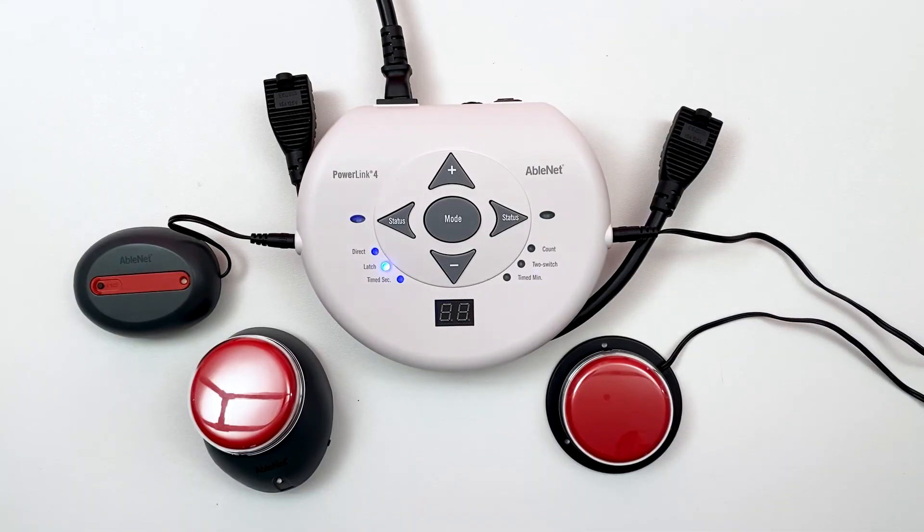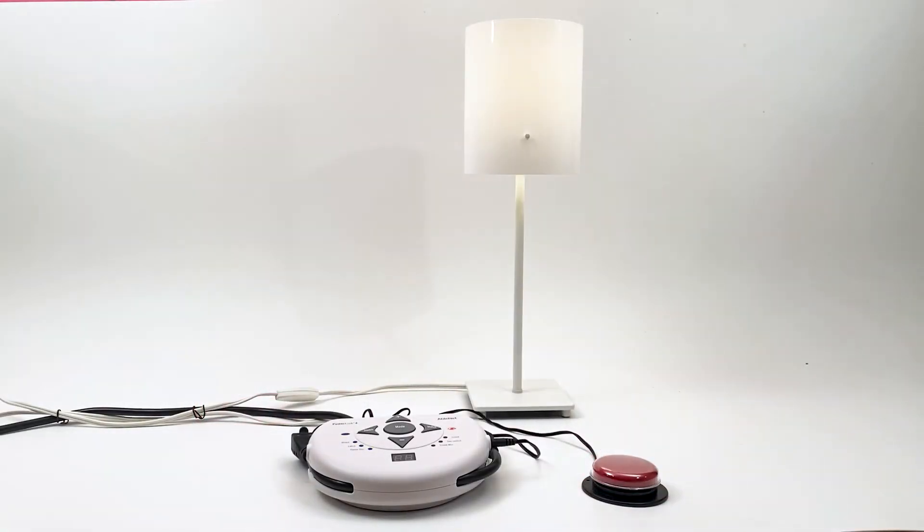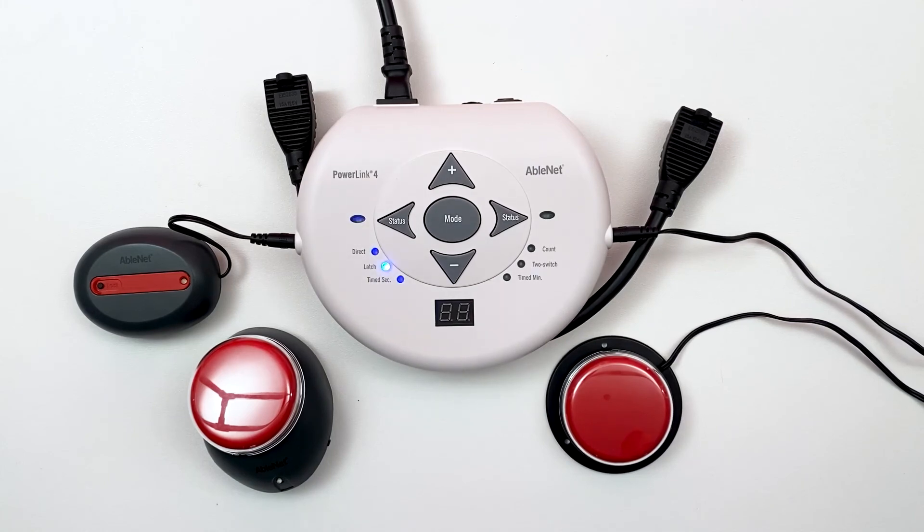In Latch mode, one activation of a switch turns the corresponding appliance on. The second activation turns it off. Use Latch mode when you want an appliance, such as a lamp, to remain on indefinitely.